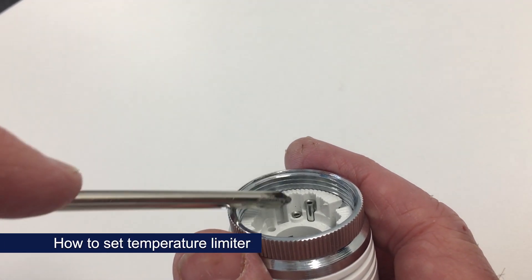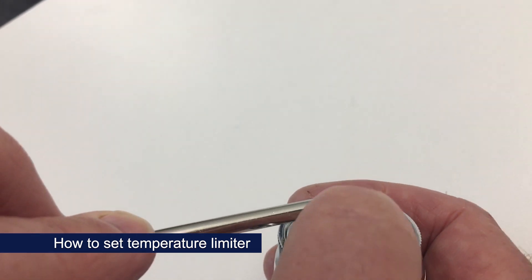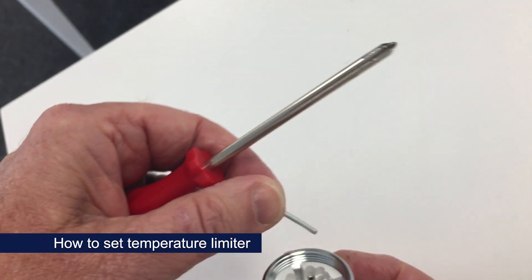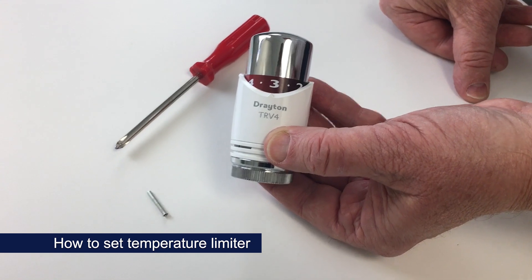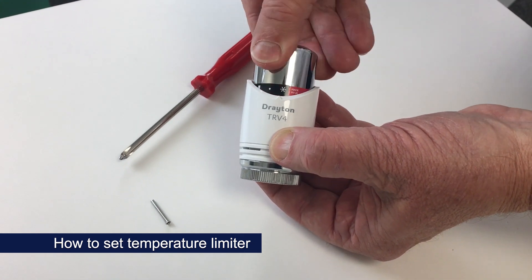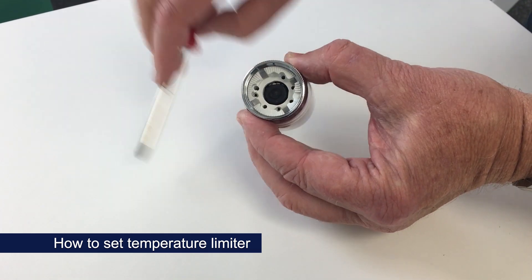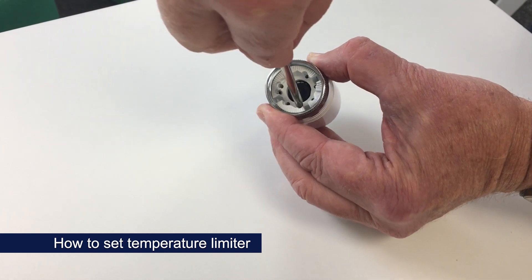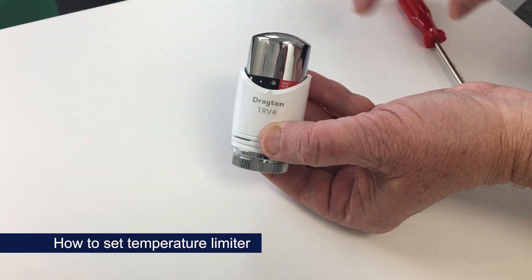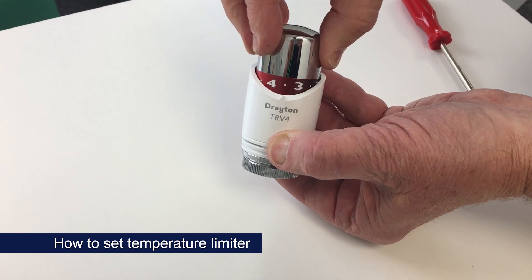The range limiting pin is this pin on the right and you can lift that out. To limit the temperature range to a maximum of 24 degrees, firstly turn the head to frost. Insert the pin into position number 4. And then we have a TRV which is limited to a maximum of 24 degrees.